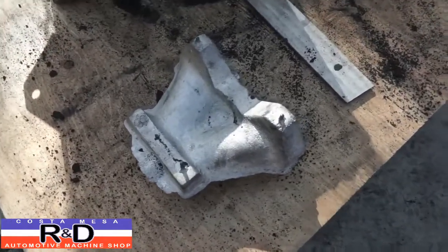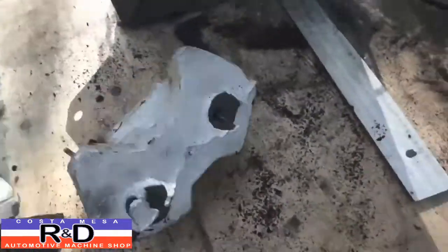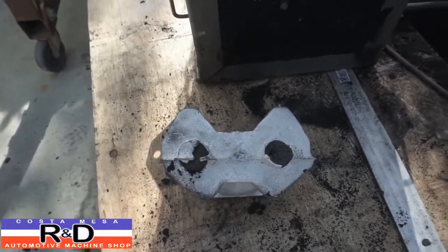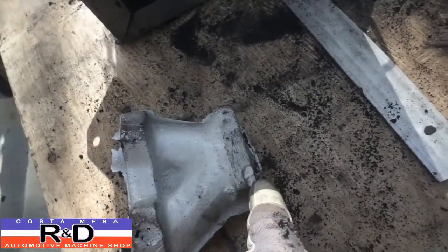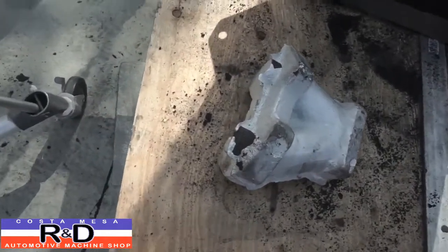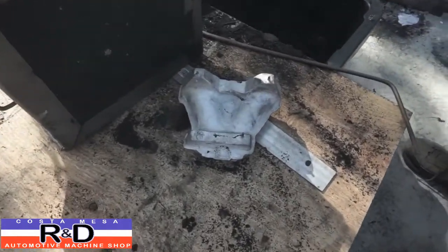Alright, well, here we are out of the sand. Looks like our sand core is pretty much lined up where they should have been in the first place. There was a little bit of fallout right there, but that's no big deal, and got some over here — I don't think that'll be an issue. Anyway, we'll get this all cleaned up and we'll put some pictures at the end of the video. John Costa Mesa R&D, we'll see you soon.